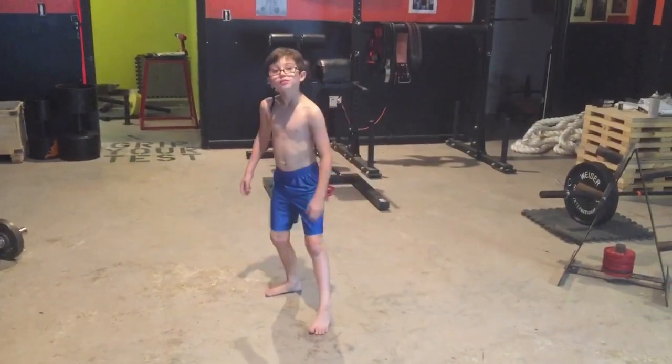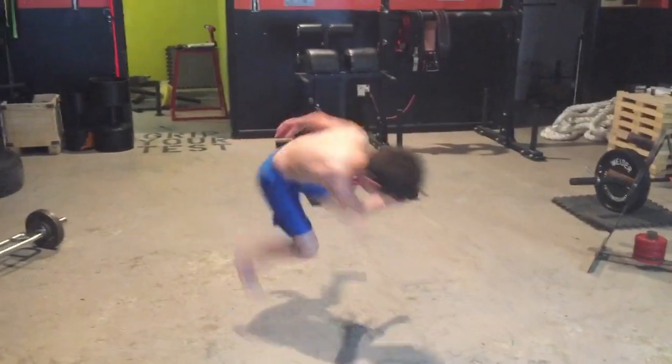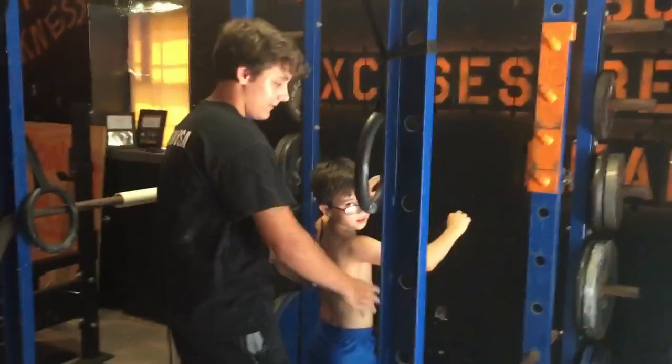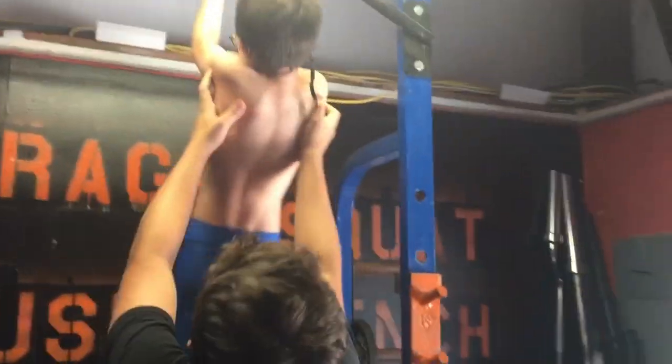This right here is a true ninja. Let's see some roundhouses. All right, Baylin, eight years old. He's just gonna do some pull-ups. Let's see what he's got.